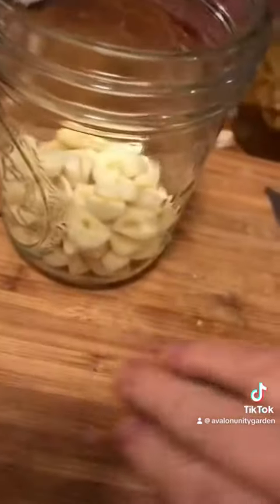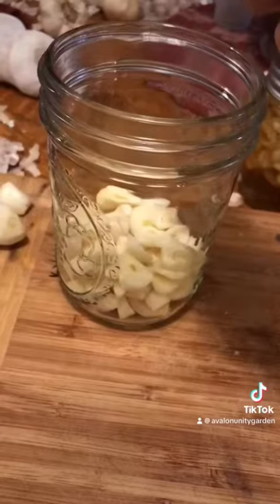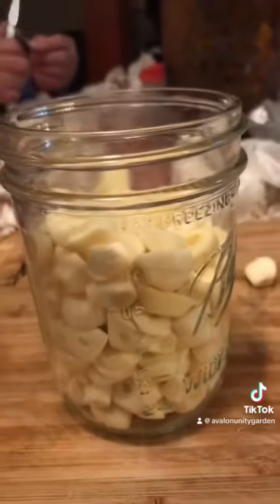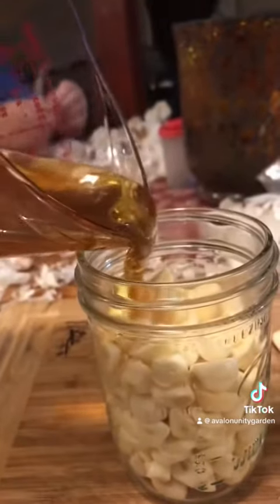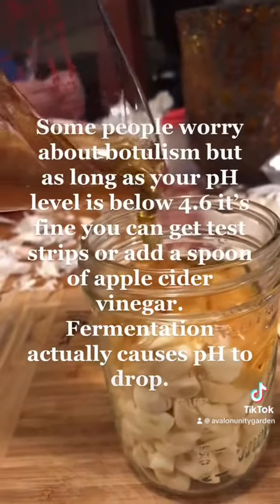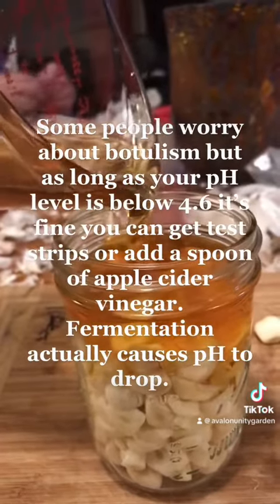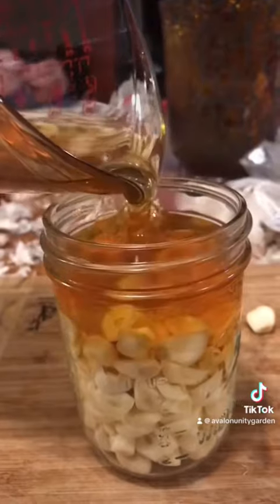Once you have your honey and garlic in the jar, you want to leave a little head space. It's going to ferment, which means you're going to have some bubbles. You have to burp it every day, which means take the lid off and put it on. Flip your jar upside down and right side up as often as you like. It can stay in your cupboard or counter for a very long time — no need to refrigerate it.